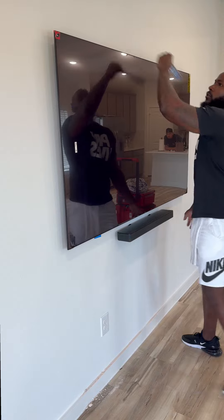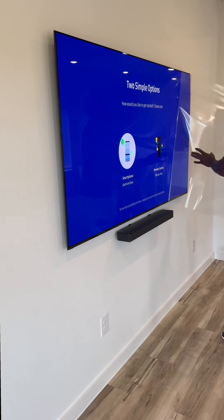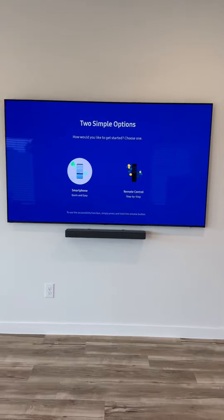Look at that — everything's perfectly level. This guy did a damn good job, and he's cleaning up too. Now guys, this is the S89C — it's Best Buy's version of the S90C. If you want an even flatter look to the wall, get the S95C — it's going to have a way flatter look. But this is perfection — gorgeous colors.